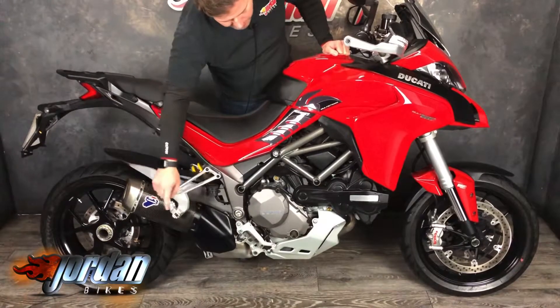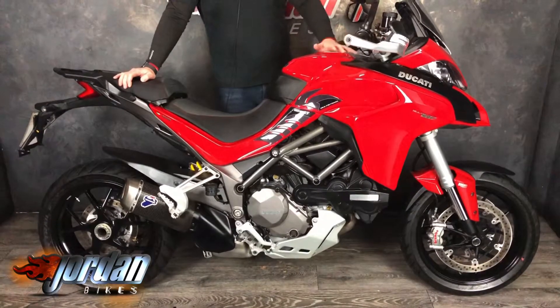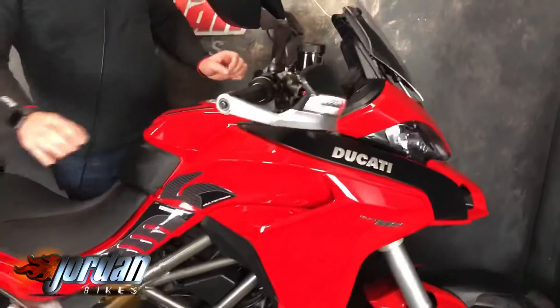It's got the Termignoni exhaust, the carbon one, and a DVT engine, big Brembo M50 monoblocks. You get electronic suspension front and rear, quick shifter, wheelie control, traction control, quick shifter up and down, full LED headlights, and cruise control.